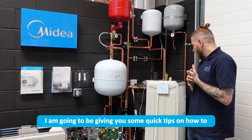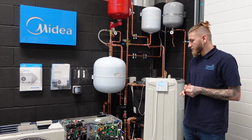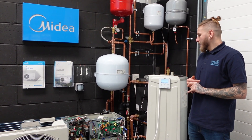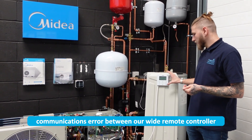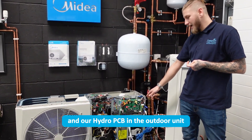Hello, in this video I am going to be giving you some quick tips on how to diagnose and potentially resolve an E2 error on your Midea air source heat pump. E2 is essentially broken down as a communications error between our wired remote controller and our hydro PCB in the outdoor unit.